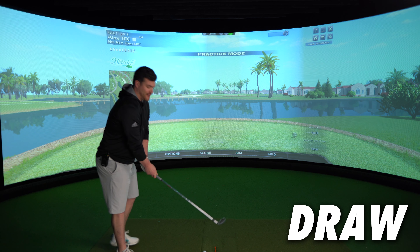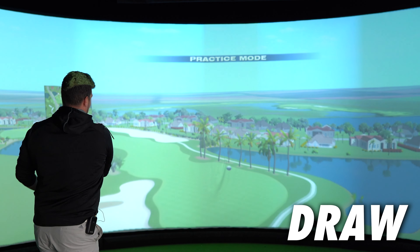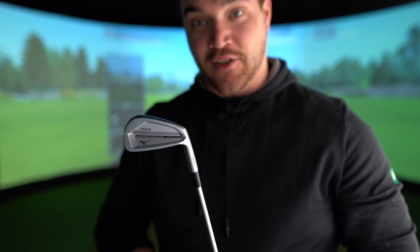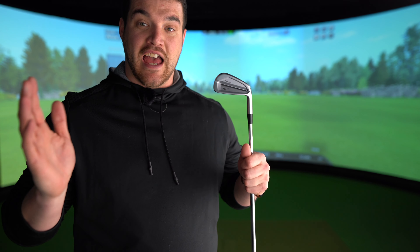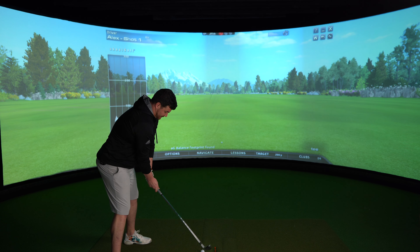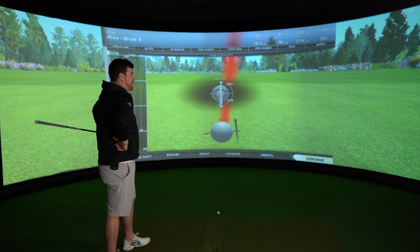Oh is it too early for a 4-iron draw on the first tee? We'll see. The answer to that question is absolutely not. Peach. Draw baby, draw. And it is. It's really behaving well.